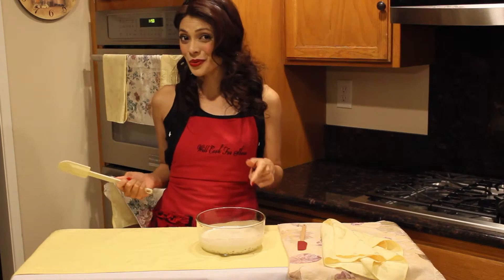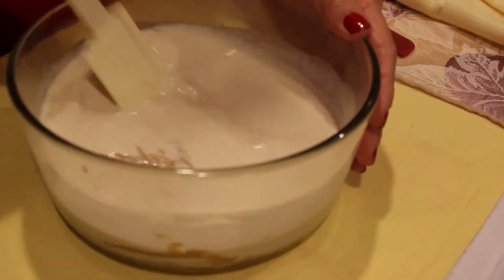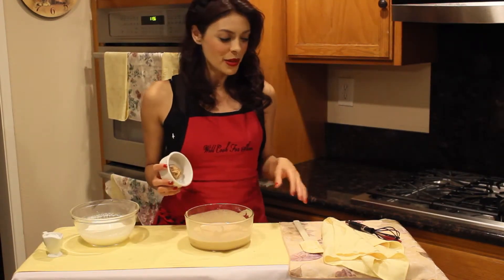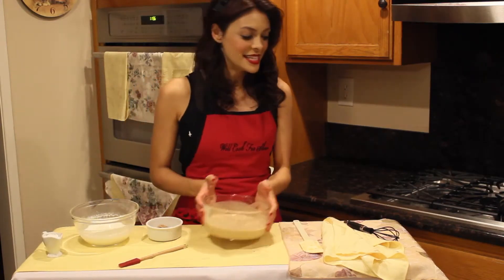Now that our ingredients are warm, I'm going to use my nifty spatula to mix it all together until it reaches a smooth, creamy texture. Next, I'm going to gently whisk in 2 tablespoons of smooth, creamy peanut butter right into my mixture. Then I'm going to let that cool for a few moments to the side.